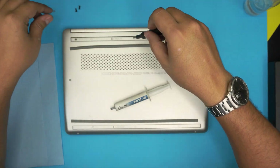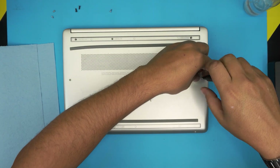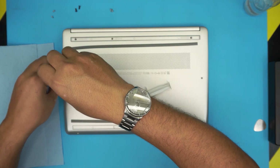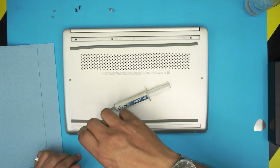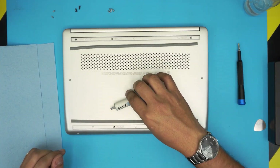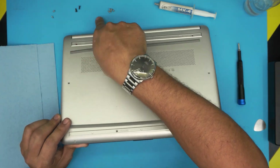I want to thank you guys for supporting my channel and leaving feedback in the comments. Only one percent of you are subscribed — it would be a great help if you click the like button and subscribe if you find the content useful. Once you remove the screws, you can see I have three groups of screws.